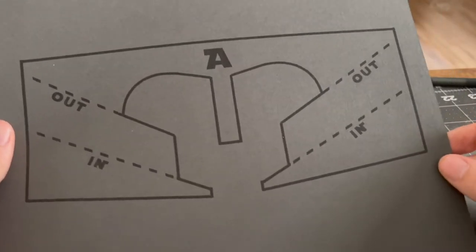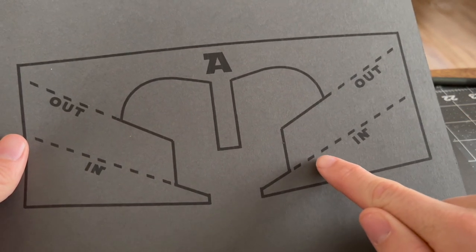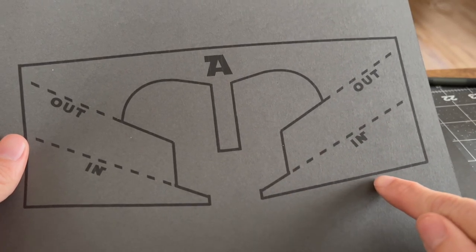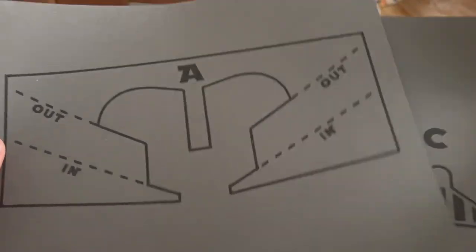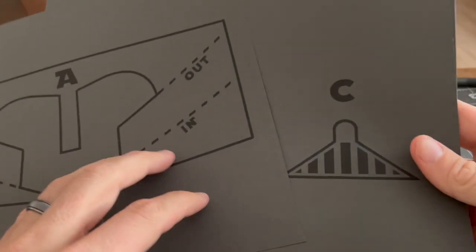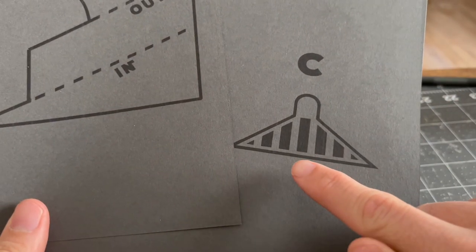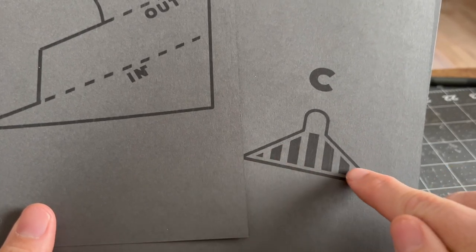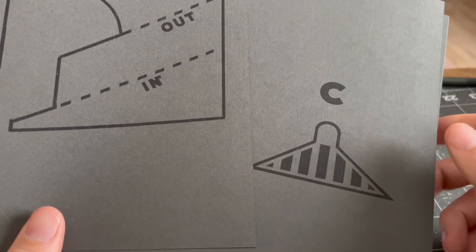First thing we're gonna do is cut all these out. Wherever you see a solid line, those are for cutting. The dashed lines you're not gonna touch — those are for folding, which we'll do later. I'm gonna cut all the way around piece A, and then the other one is the little mouthpiece. These little black marks here you're not gonna cut out either — leave those there; that's for the vents on his mouthpiece.